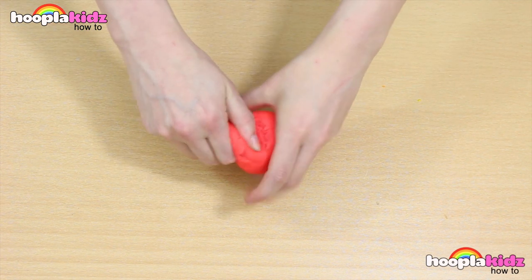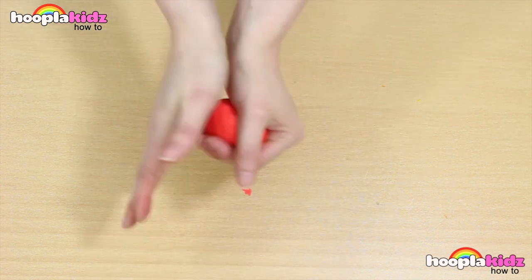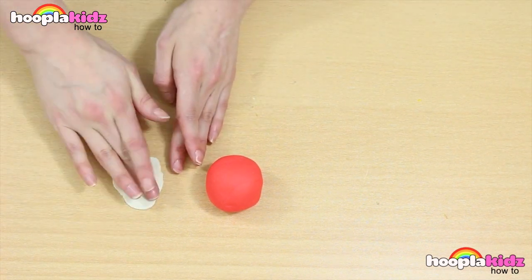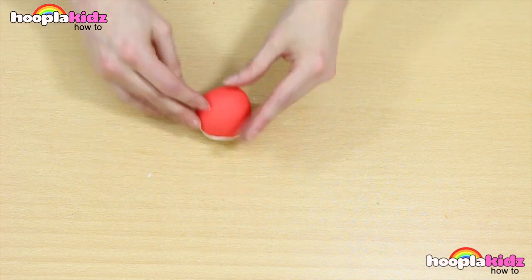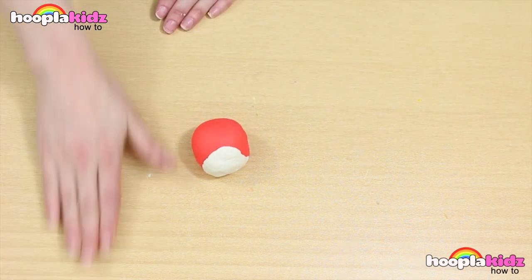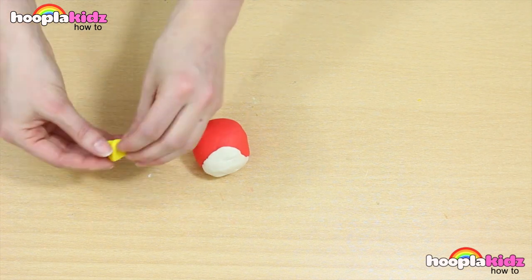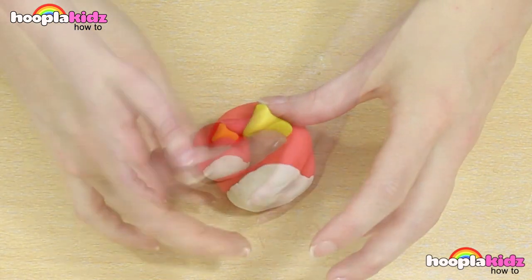So let's start with the red Play-Doh. We want to break off some and we're going to take the main part and roll it into a ball. Next we want to take some of our white Play-Doh and press it flat. This is going to be Red's tummy so let's put it on the front of our red ball. Now we're taking some of our yellow Play-Doh to make Red's beak. It looks kind of like a pyramid. Stick it on the front, like so. And already Red is starting to take shape.